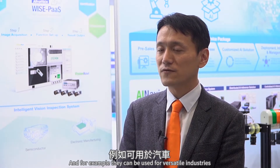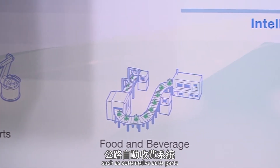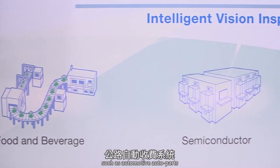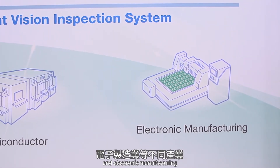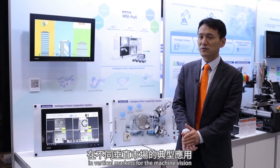For example, it can be used across versatile industries such as automotive, auto parts, food and beverage, and semiconductor and electronic manufacturing. These are the typical and mature application verticals for machine vision.